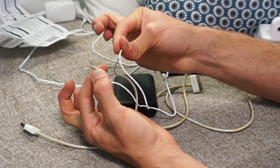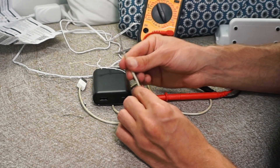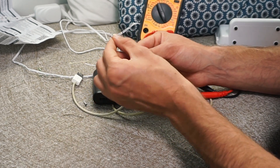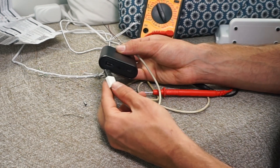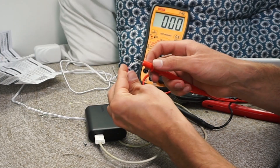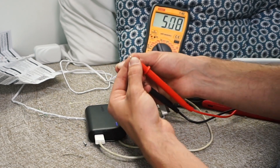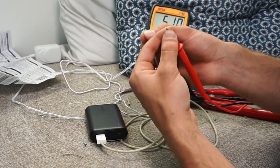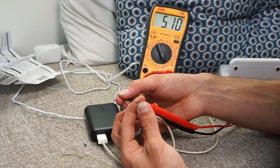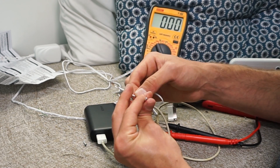Before connecting, we want to make sure this USB gives 5 volts to be safe and to confirm red is positive and black is negative. I have a USB adapter here — plug it in, put the red lead on the red wire and the black on the black, and we have 5 volts. There's no negative sign, so the polarity is correct. All we have to do is connect red to red and black to black.